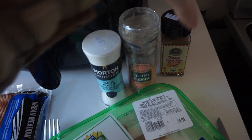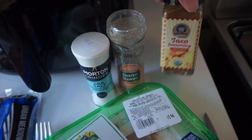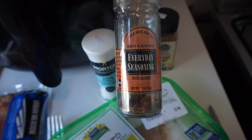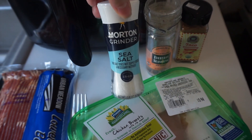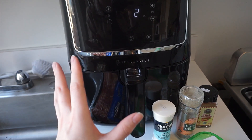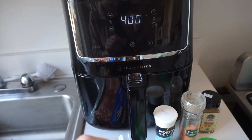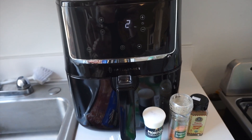I usually like to put taco seasoning on everything — it has a little bit of spice to it. Then I'm going to use this salt and pepper everyday seasoning from Trinity Joes and probably add a little bit of sea salt as well. Also, can we just notice how quiet this thing is? You can hear it's working but it's not loud at all. It is so low-key. So far I'm really loving it.